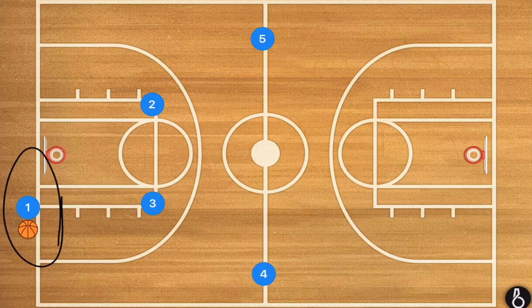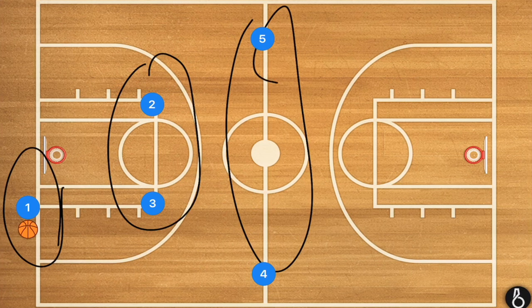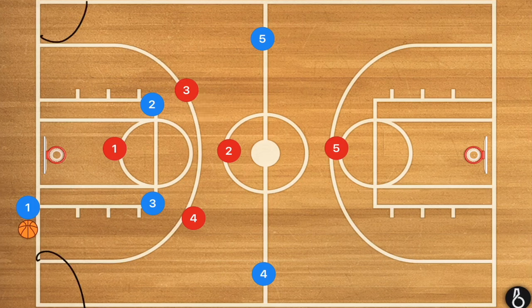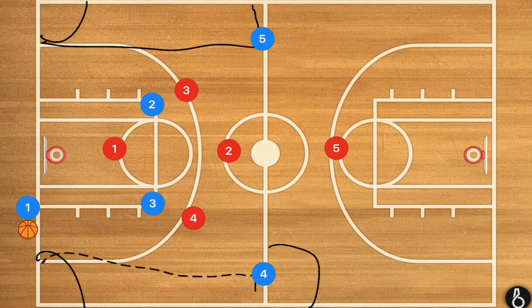In today's video, I am going to be breaking down the easiest press break plays that you can run with young basketball teams. But first we have to understand what a full court press is trying to do to you. Generally speaking, a full court press is either trying to trap you in these corners, somewhere along the sidelines, or at half court.